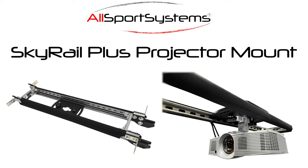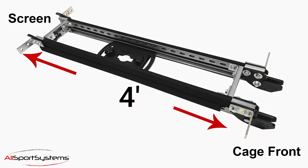This is the installation guide for the Allsport Systems Skyrail Plus Projector Mount. The Skyrail Plus comes pre-assembled and can be installed in a few simple steps.